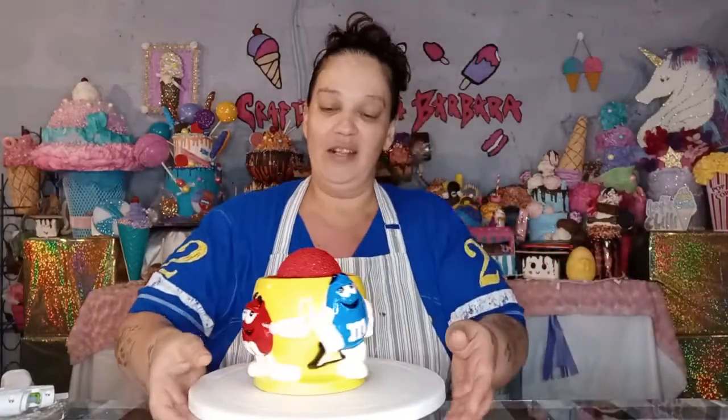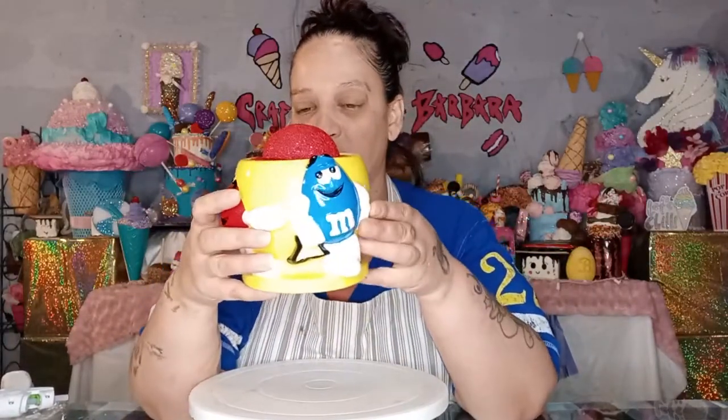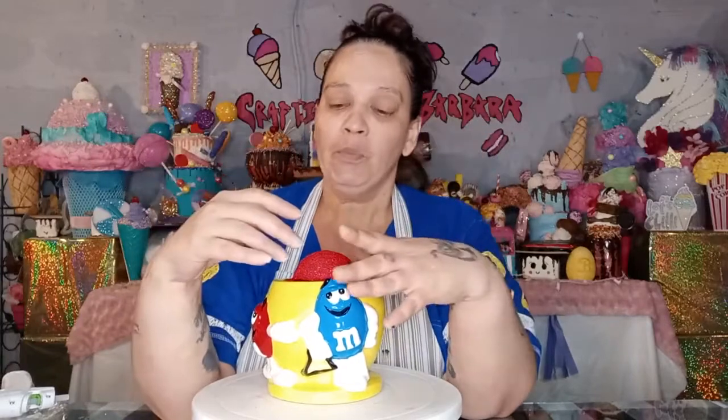So I got this adorable little M&M glass thing — I guess you could put candy in it, or whatever you want. It's so cute. In here, what I did just to get going, it's just foam. I used a piece of this, cut it into where I wanted it to be, then used a foam ball and cut a piece off, stuck it here, and then painted it.